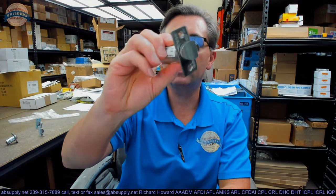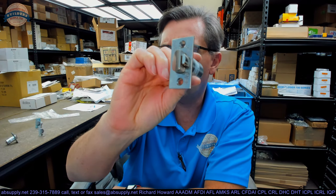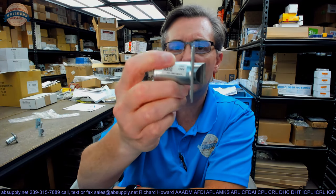Hello, my name is Rich Howard, owner of Architectural Builder Supply. This video is to bring you a closer look at the Yale number 694. This is a beveled deadlocking latch bolt — very likely one of their most common latch bolts.